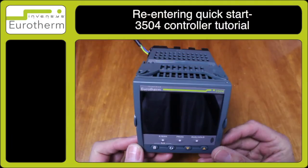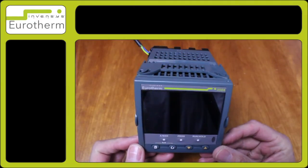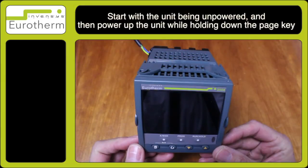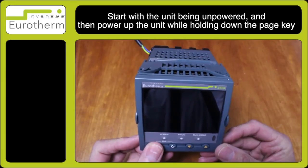In this tutorial I will demonstrate how to re-enter the quick start. To do this the instrument will firstly need to be unpowered. Place your finger on the page key and press the page key whilst powering the instrument up.